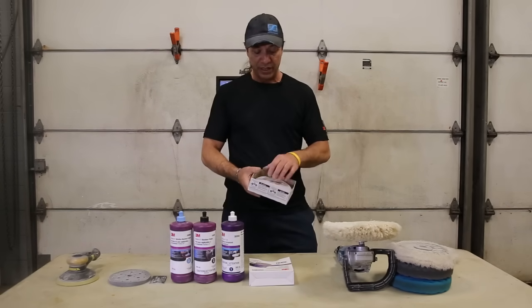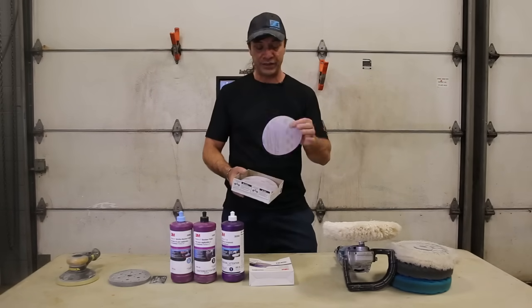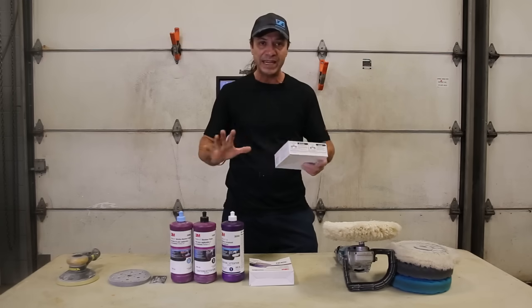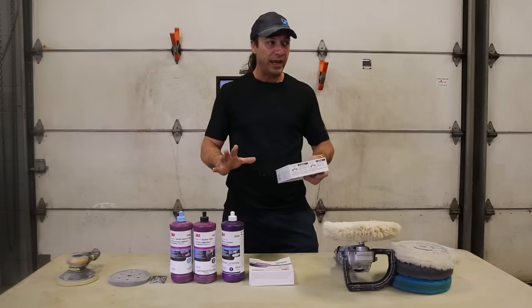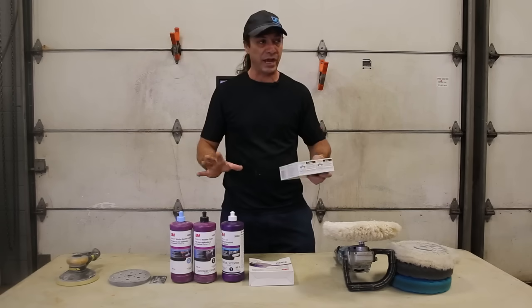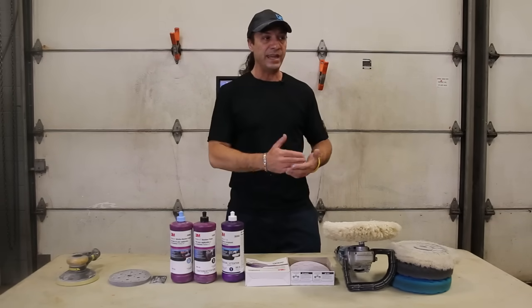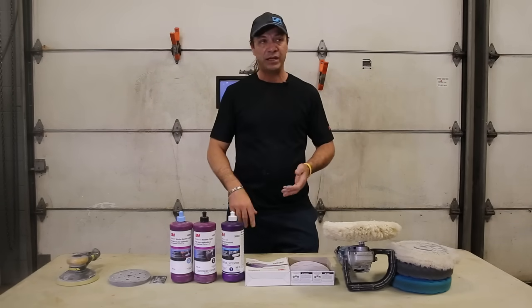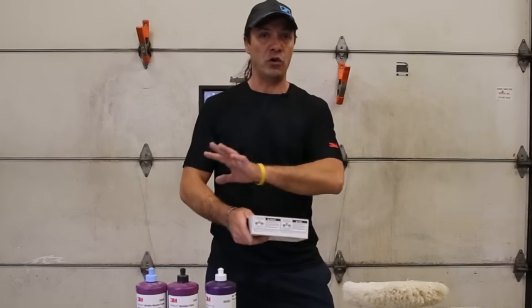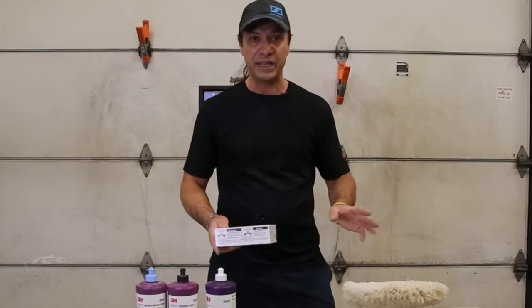What we're going to be using is the 1500 dry sheets. This is just a base of where we're starting, and from this it can spin off into so many different directions. With the PPG paint that we have, it sands really super nice. We cut the whole thing down with the 1500 just to show where the dirt is.